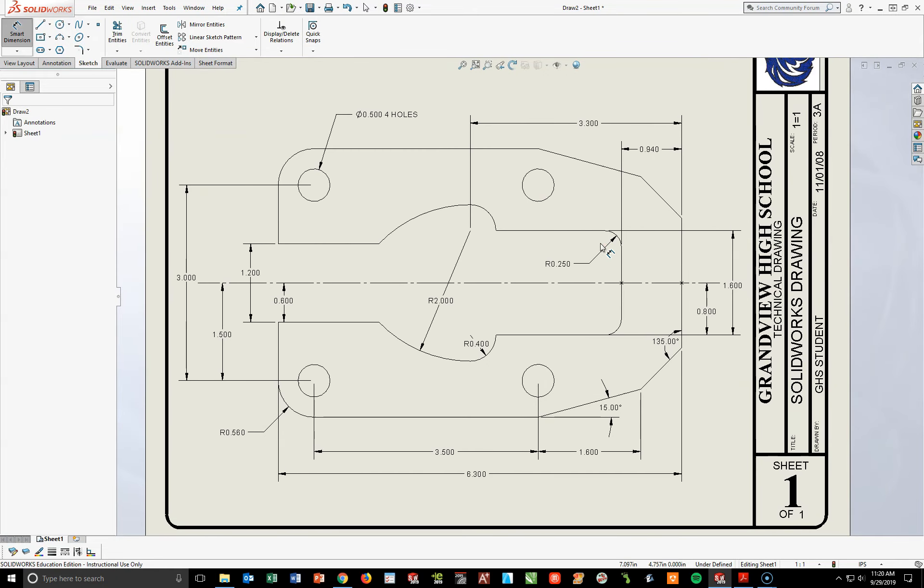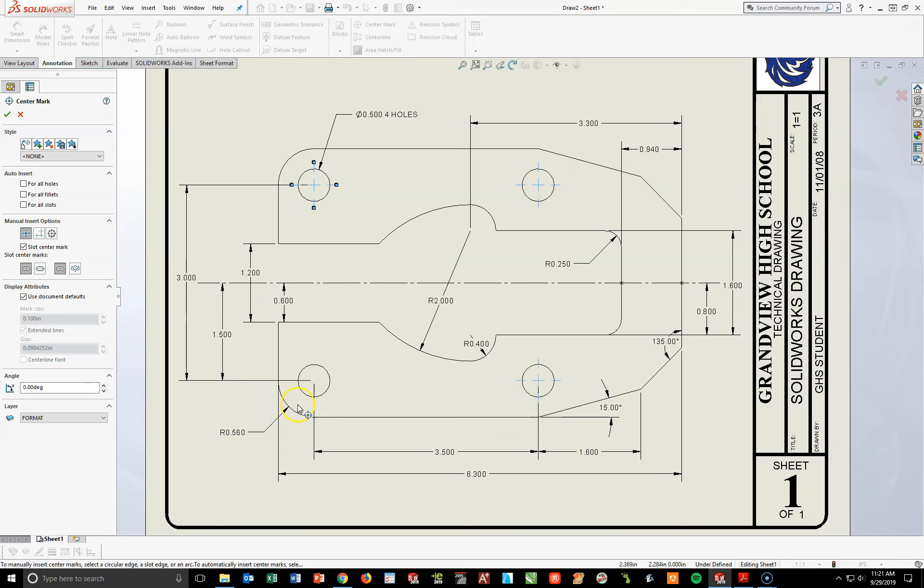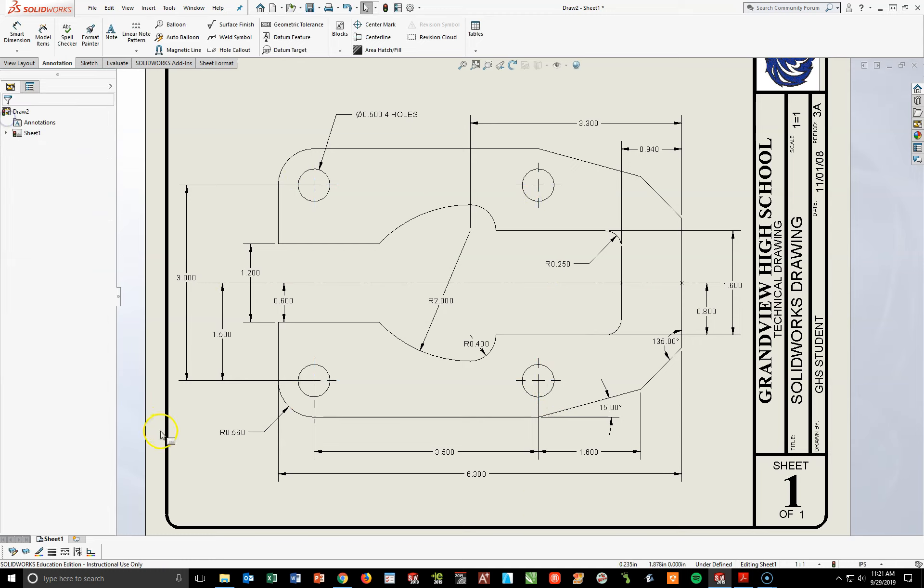However, I've got a few things to add in. On the answer key there's a bunch of center marks — plus signs — on this paper. I'm going to go ahead and go to my Annotation Toolbar right now. Over to the far right, I'm going to hit the word Center Mark. The first thing I want to do is hit the outside edge of all four of these circles. Once you've done that, hit your green check mark.